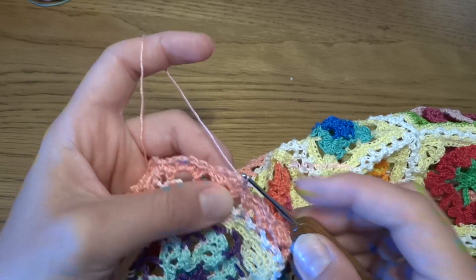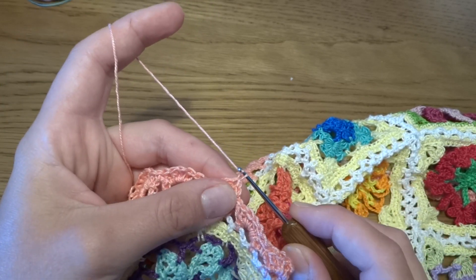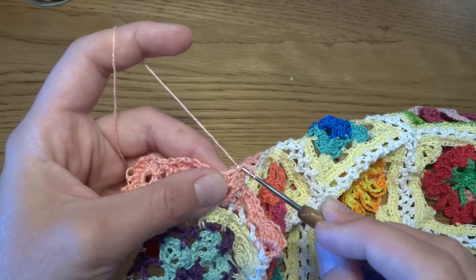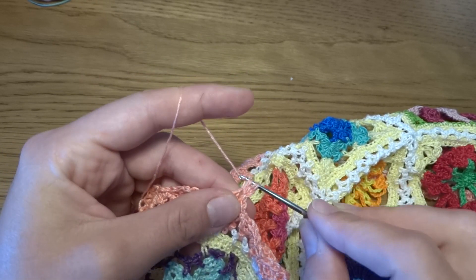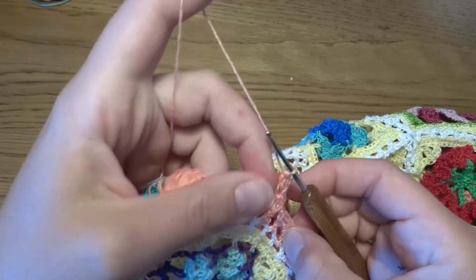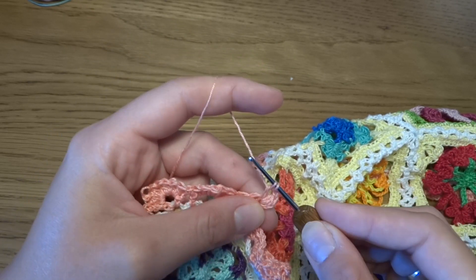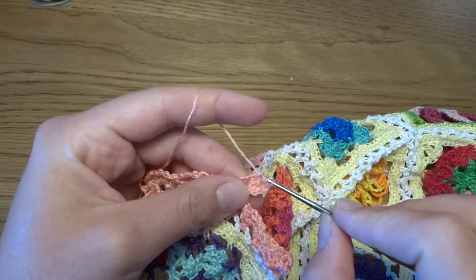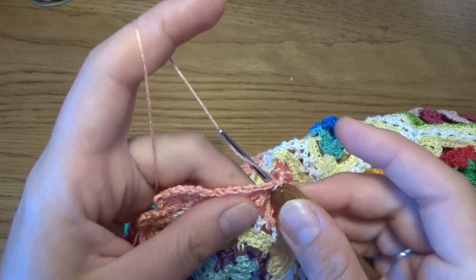For round 3, start by making slip stitch into the next two double crochets so we are exactly in the center, on the third double crochet. We start by making chain of 2 instead of the first part of the double crochet, then work the first part of the double crochet again in the same stitch and one more — now we have three loops on the hook and can finish the stitch. We've done three double crochets together. Chain of 3, into the same stitch another three double crochets together.